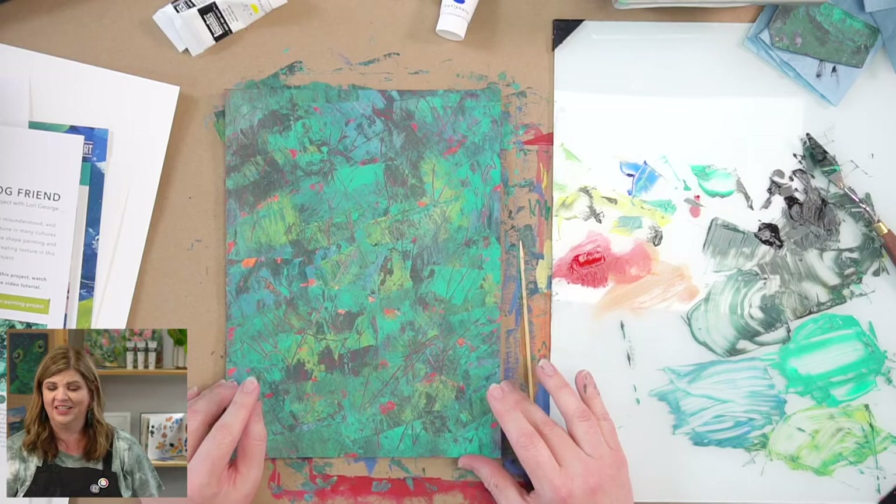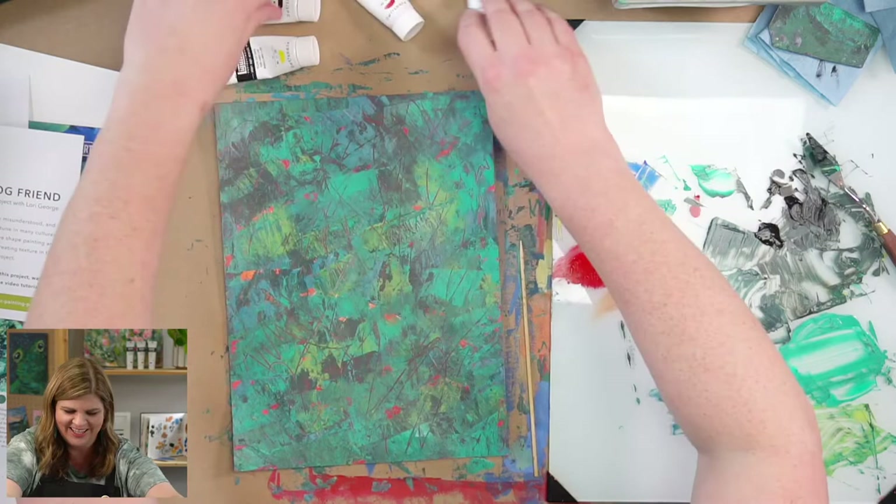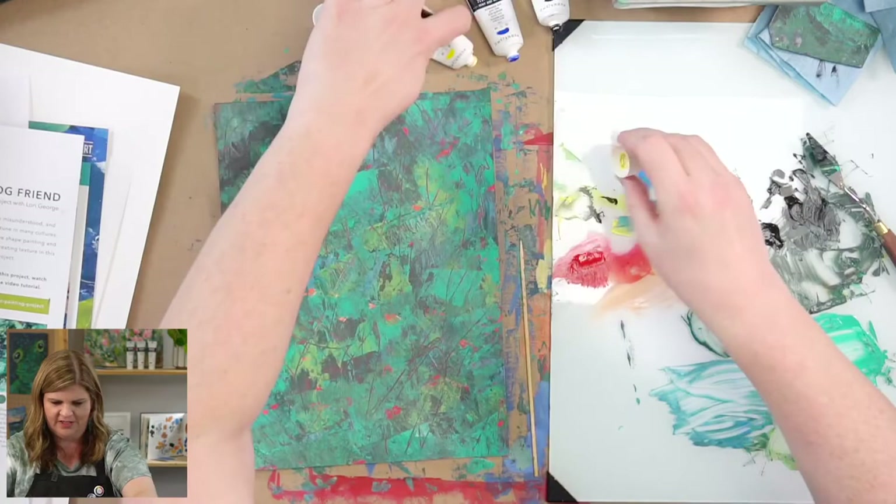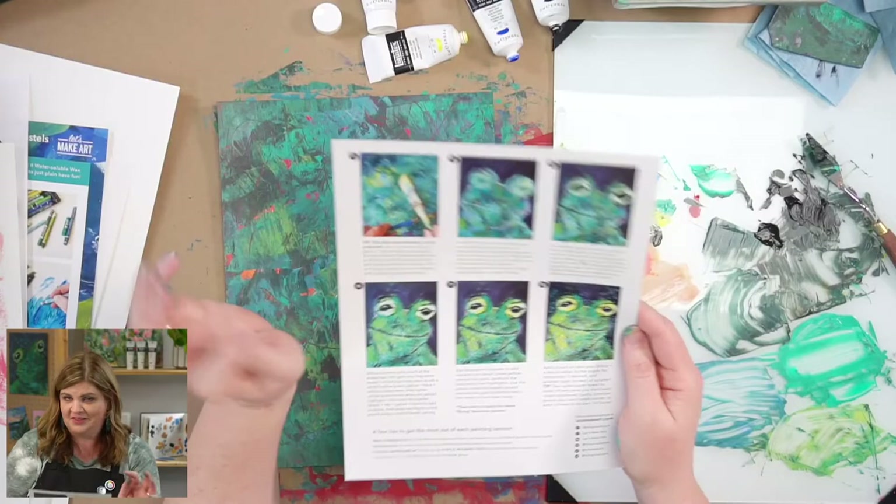Keenan, have you ever splattered anything? I've splattered watercolor. This will be acrylic. In this step, it says it can be messy, so plan accordingly. Be mindful of what's around you because it's hard to control splatter — I don't want you to get splatter on your nice stuff. I have paper covering my table. We're going to mix a blue-green and also a yellow-green.